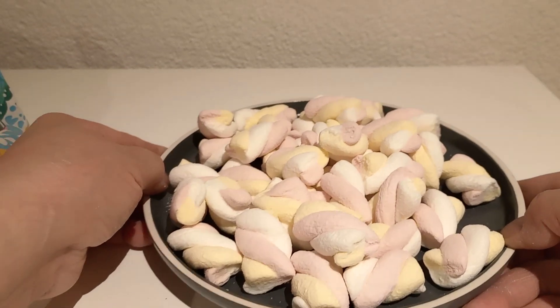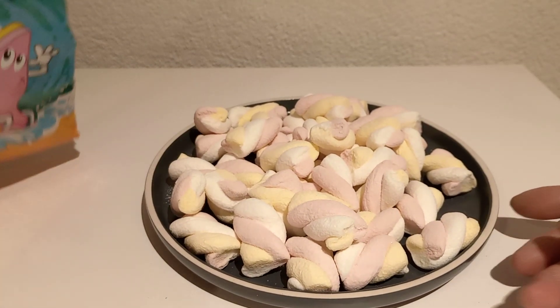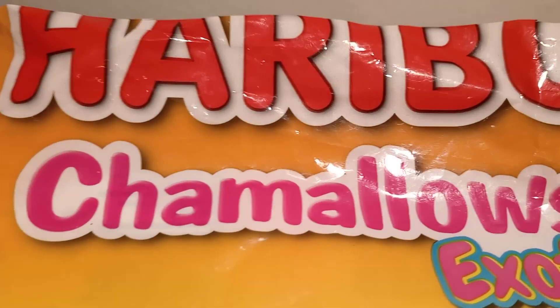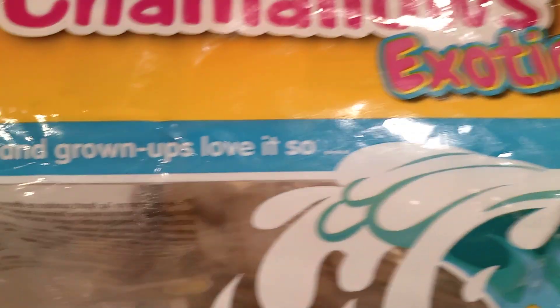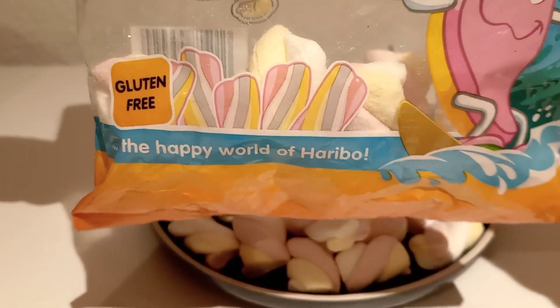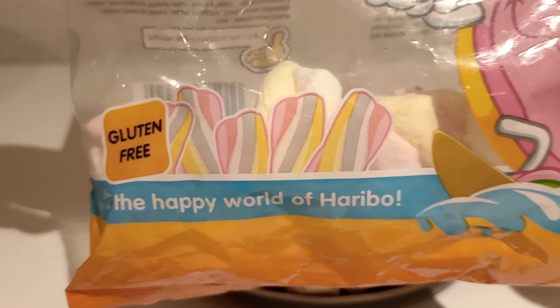This is a product of Germany — Marshmallow Haribo, Chamallow Sticks Utik. Kids and grown-ups love it. So guys, gluten free — the Happy World of Haribo.